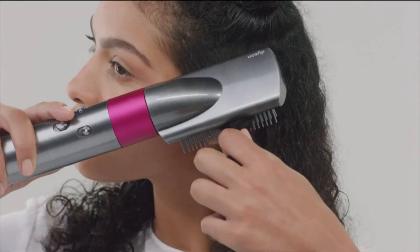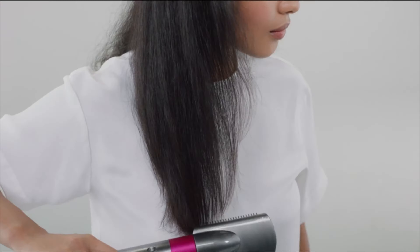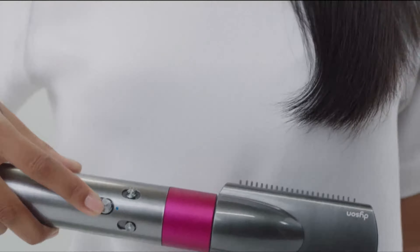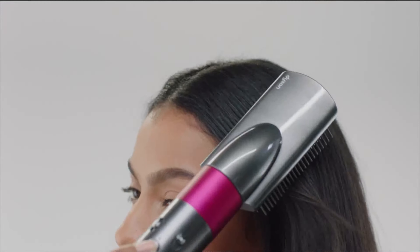Number 1: Dyson Airwrap. Dyson created the Airwrap curling iron to dry and curl your hair simultaneously. After sectioning your hair, choose a barrel — 0.8 to 1.2 or 1.6 inch — wrap your damp strands around it and hold for about 15 seconds to dry and curl your hair. Follow up with a cool shot of air to help lock your style in place and release for curls or waves.